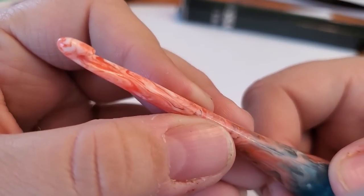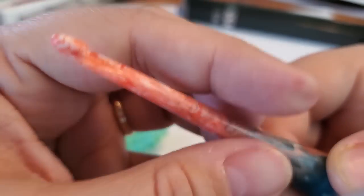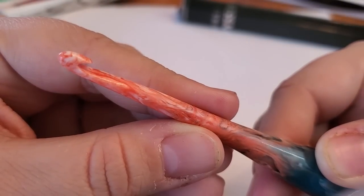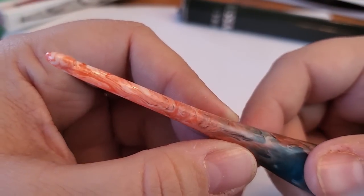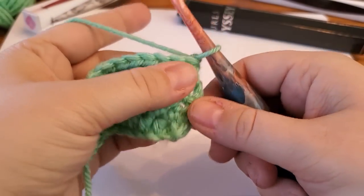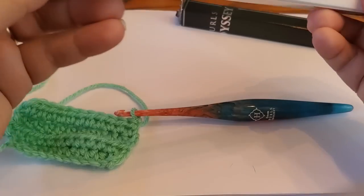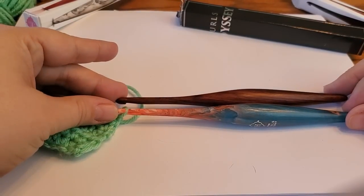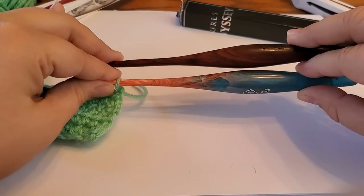In terms of smoothness, this hook is not as smooth as either of the other hooks — there is a bit of grab and visible texture on the shaft. But I cannot get over these colors — it's so beautiful! I notice the shaft stays thinner for longer compared to the metal one, so if you're doing stitch work that involves stacking lots of loops — like puff stitches — you have more room on the shaft.